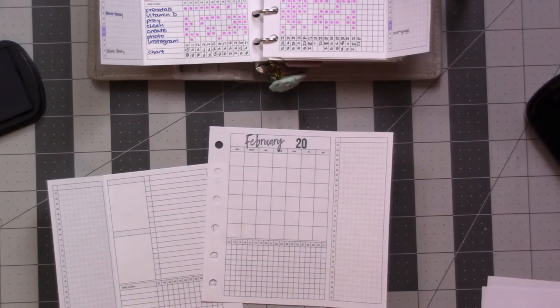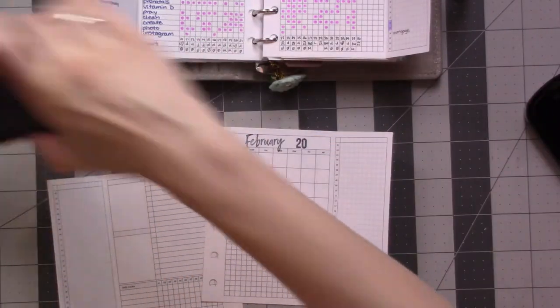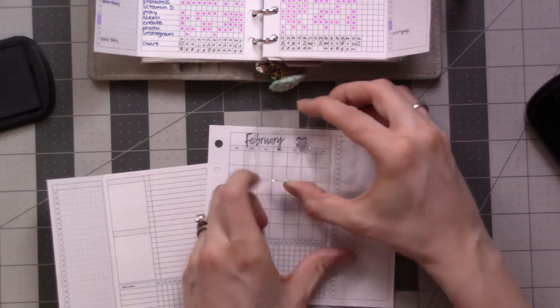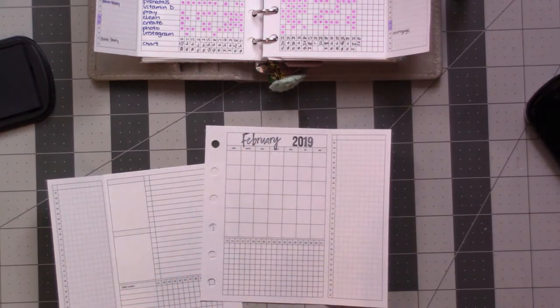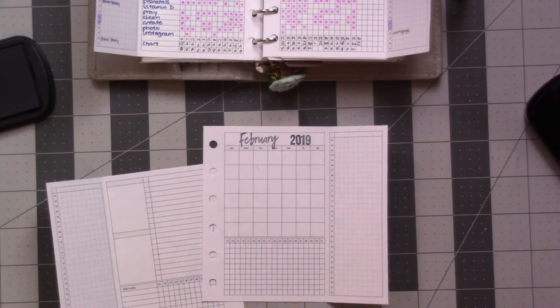Just got a piece of scrap paper on the side here — try it off. And then grab the 19. 20, 19. Look at that. There's a little bit of an edge there. There we go.